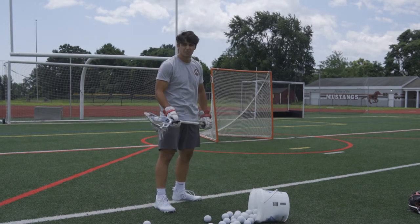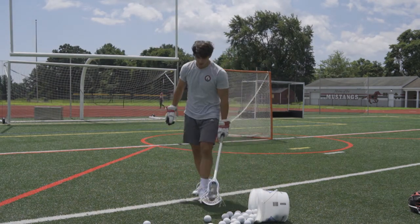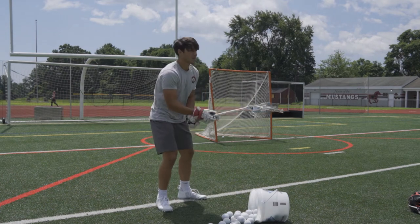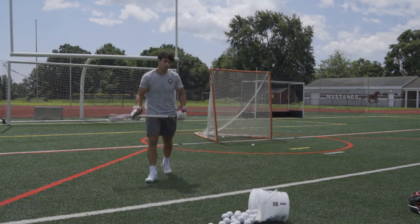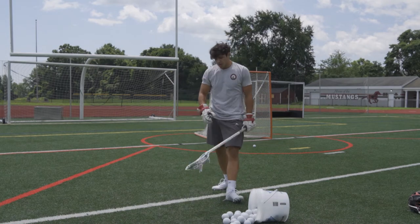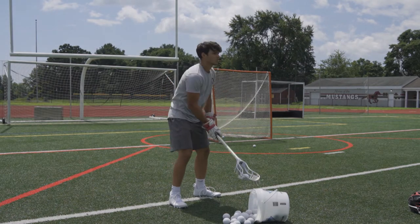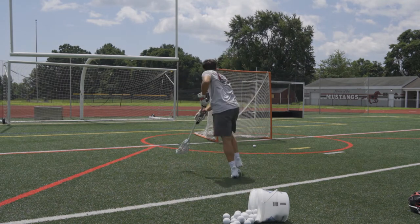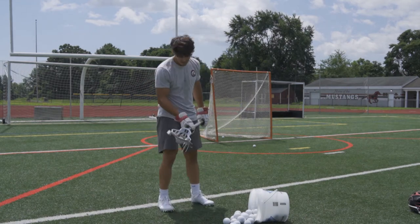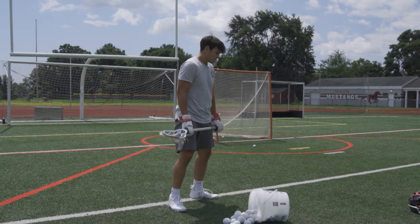Stand right here like you're ready to shoot, as if you were in shooting range. Throw the ball up, catch it, and shoot. You can crow hop into this, you can take a shot standing. Get to a close range and work on your fundamentals completely. Catch the ball, arm back — you want to aim right for that top right corner or top left corner, aim for a really specific spot. We're focusing on purely accuracy here, but shoot it like a game shot — pretend you're out deep shooting like a 15-yard shot.